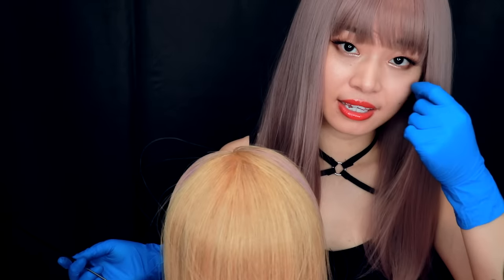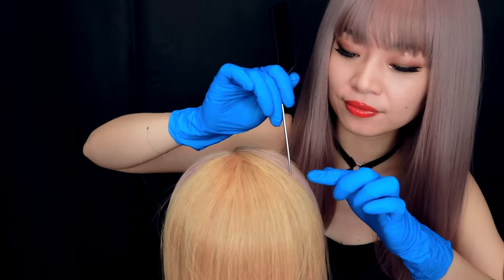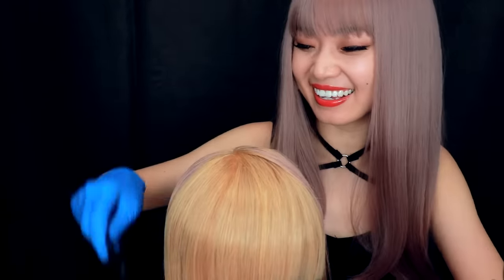So for today's hairstyle, my inspiration is from HyunA. Do you know who HyunA is? She's a very famous idol in Korea. And lately she likes to dye her hair and use a hair tie. It makes her hair look so lovely. People really like it, so it's been a very popular style in Asia.